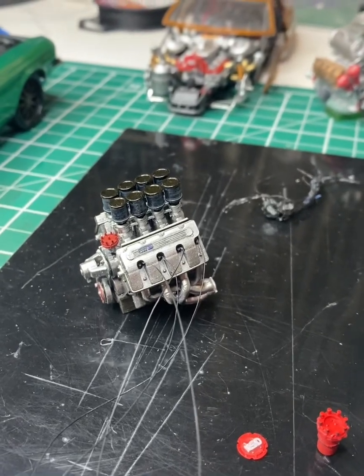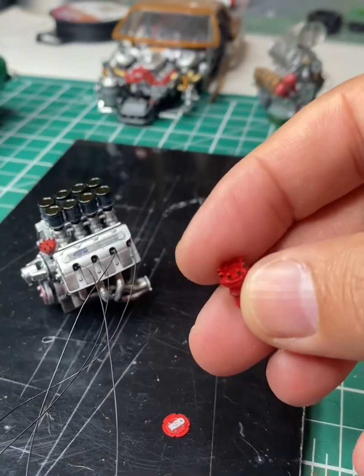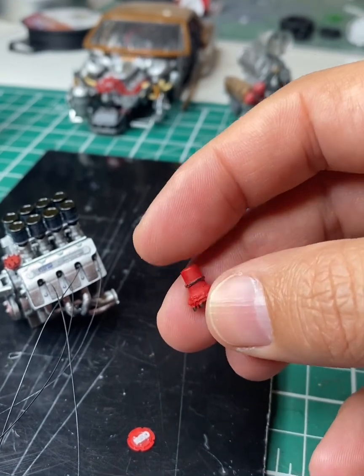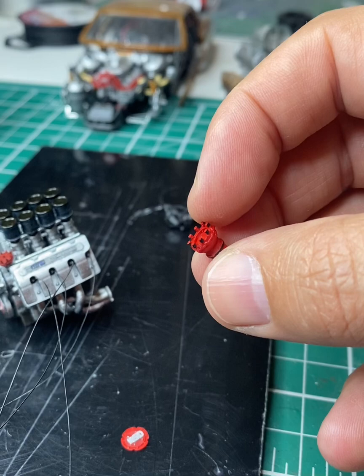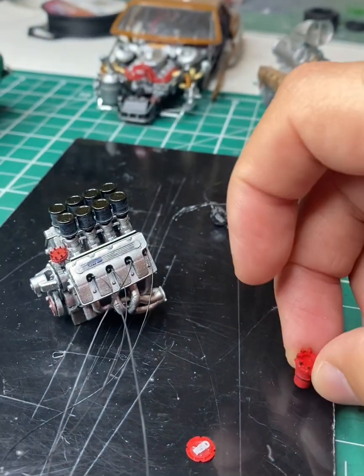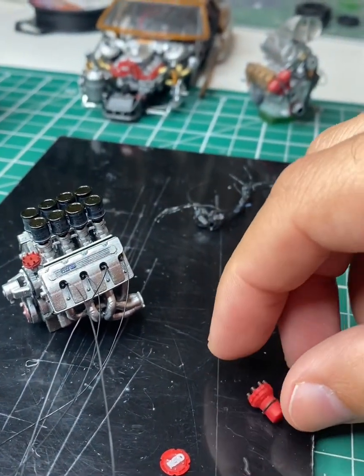Hi, this is Matty from Matty's Custom Scale. What I thought I'd do is a quick demonstration of the 3D designed magneto distributors that I sell. I use them on most of my engines in a similar sort of format but slightly different sizing, and I just wanted to show why I did them and how to make wiring engines a little bit easier.